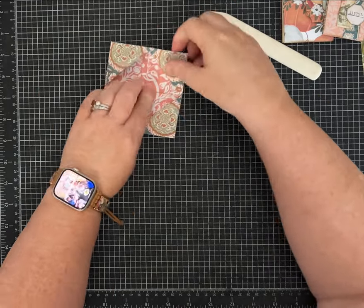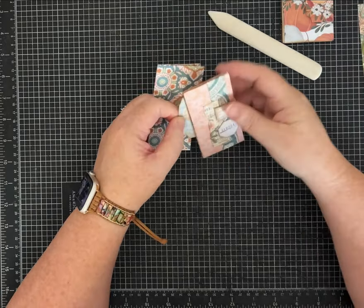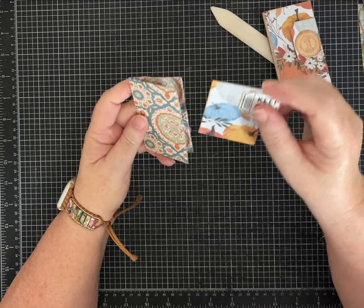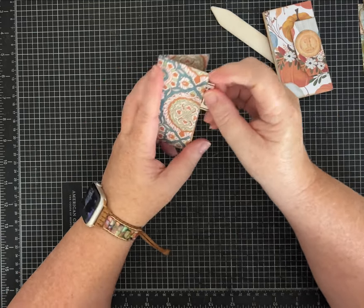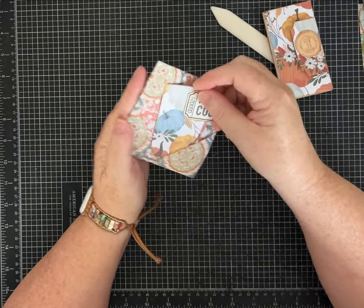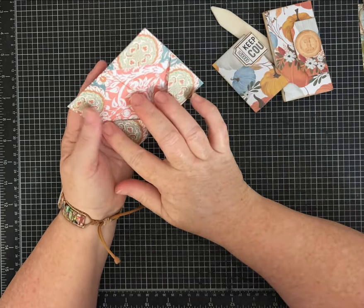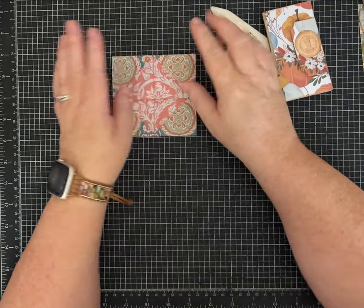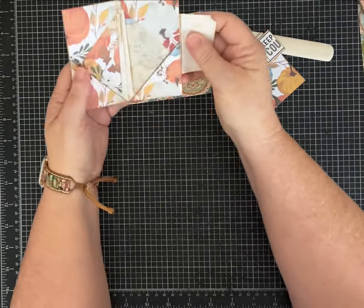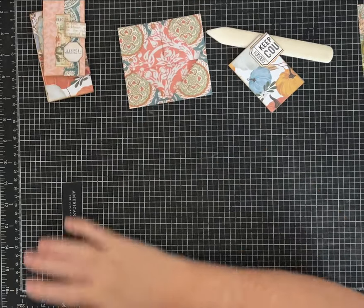It comes together, especially with this lighter weight paper, really easily, and then you fold it in half. You've got a pocket here, you've got a pocket here, and then you have pockets inside at these angled corners. Whatever you put in these, make sure it's not too wide if you're going to fold it like this. It's cute just to put the closure on it and use it as a standalone item, or to tuck inside a larger pocket in a journal.